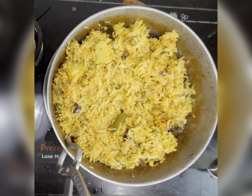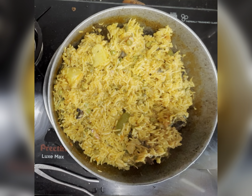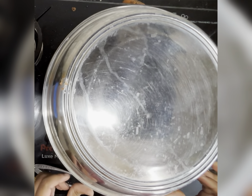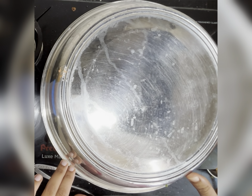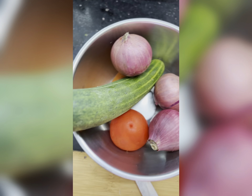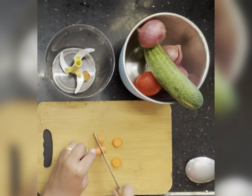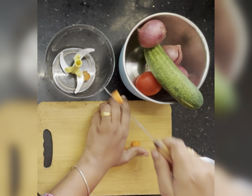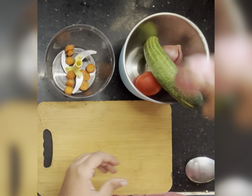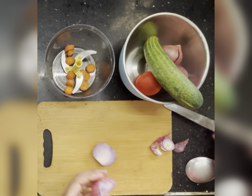Switch off the stove and let it rest for 15 minutes. Meanwhile, let's make a salad or raita for the biryani. I have used onions, carrot, cucumber, tomato, salt, and curd. This is a wonderful combination — rather than having curries with rice, I prefer this combination with biryani.